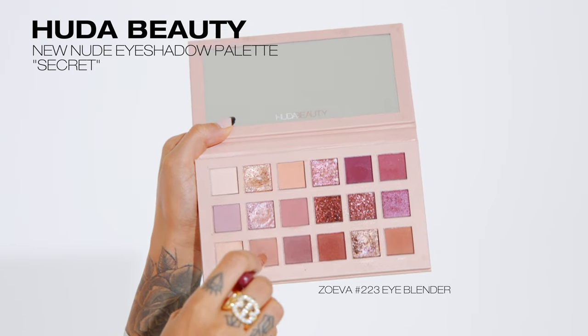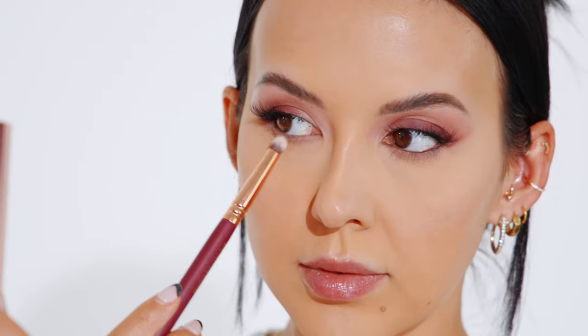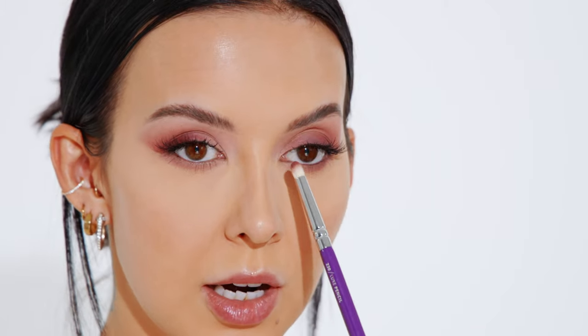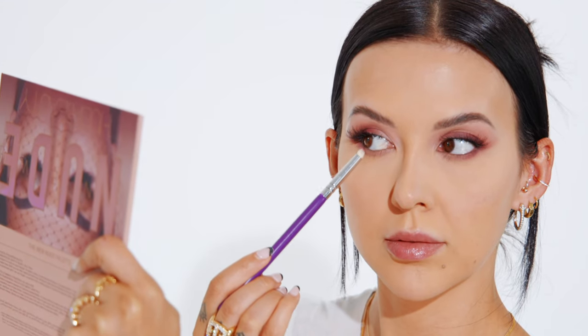With the same brush I dip into secret to set my eye base. Then going back in with a smaller pencil brush, I dip into tickle mixed with tease. Just like the top, I focus these darker colors towards the outer corner of my bottom lash line, leaving the inner corner lighter to keep my eyes nice and open — bringing dark color all the way in would close up my eye shape and make my eyes appear much smaller.